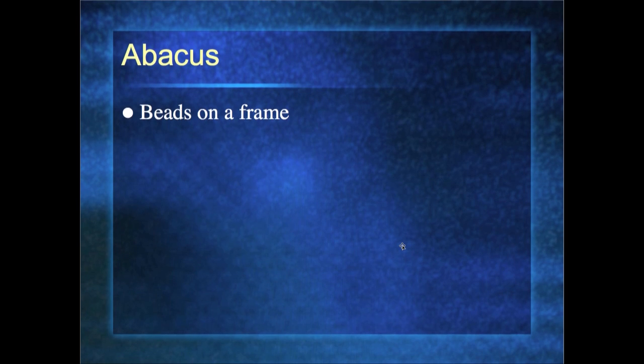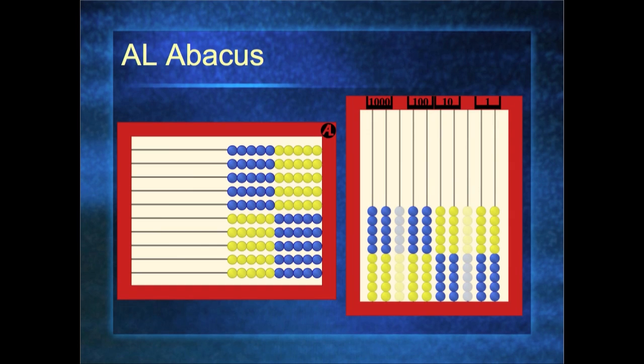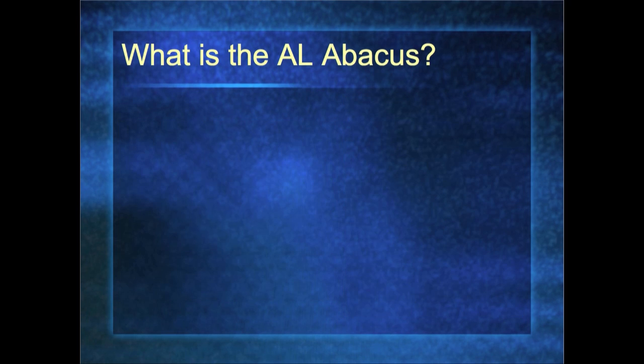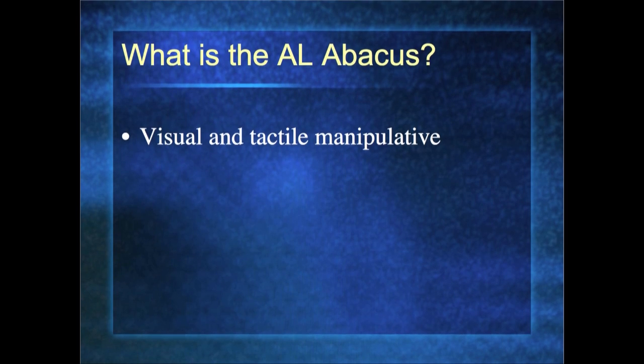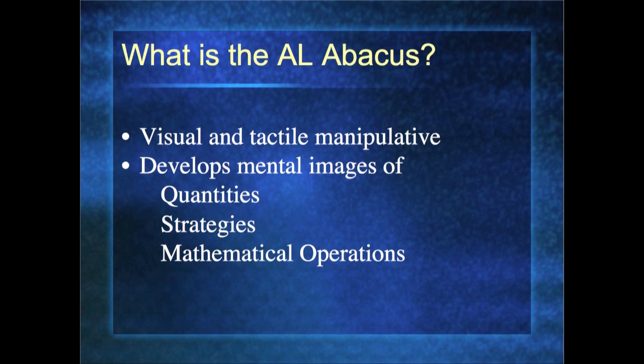What is an abacus? An abacus is beads on a frame. It does not tell you how many or what size, and they vary greatly. The AL Abacus has the beads grouped in fives and tens. Ours is the only one in the world that is double-sided — we use both the front and the back. It is a visual and tactile manipulative, so we are able to see and able to touch. It develops a mental image of quantities. Because of the blue and yellow beads, you can see eight as five of one color and three of another, which helps develop mental images of strategies and mathematical operations.